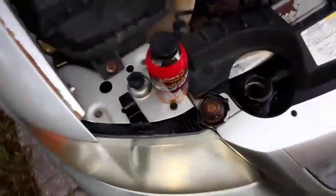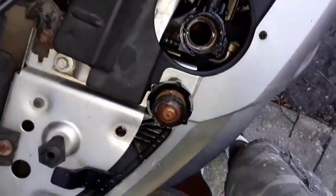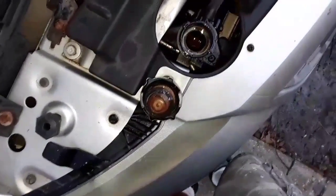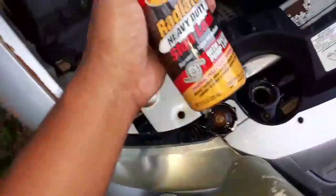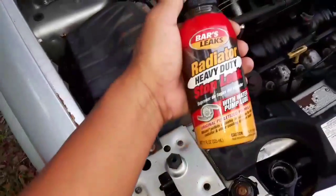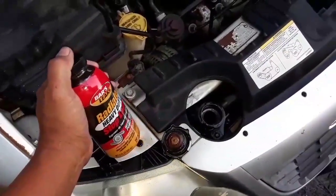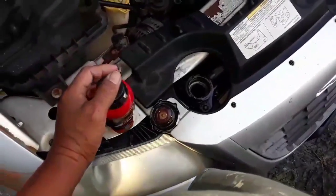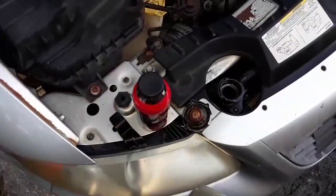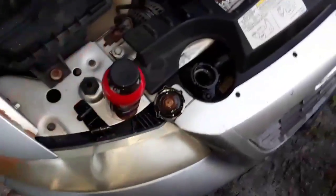It is the next morning and I'm checking in — the radiator is still low on fluid so it has continued to leak. It looks like it may not be completely empty. I'm gonna try adding some more of this Bar's heavy-duty stop leak and some more water and antifreeze, and hopefully it'll seal it, because if it doesn't I don't know what else to do.